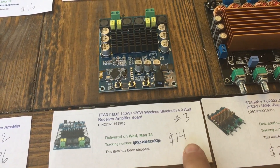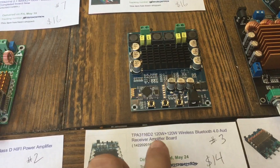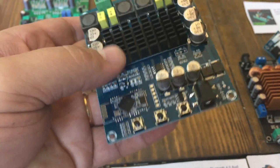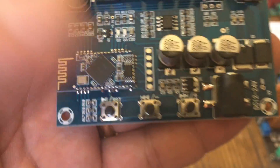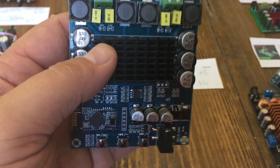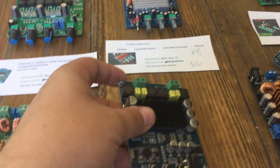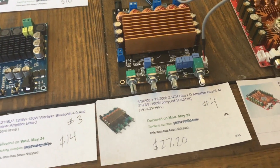Number three is a little different. It uses the same TPA3116 chipset, but it bridges both chips. It says 120x120 but it should be 100x100. This is a two-channel — not a 2.1 like the others. I don't love the control setup: it has a Bluetooth module built in and you control it through physical buttons with no volume potentiometer, so you'll need to use your phone as the volume source. Power is via barrel connector. This one is only $14, which is pretty incredible with Bluetooth included.